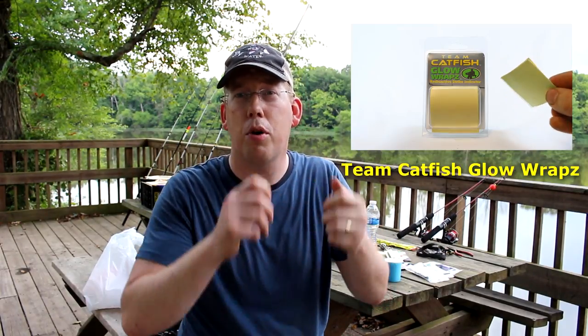Team Catfish also has a great product called the Glow Wraps. They're high quality glow-in-the-dark stickers that you can put on your gear, your bobbers, the end of your rods. I did a video review on them already - I'll put a link in the description, check those out.